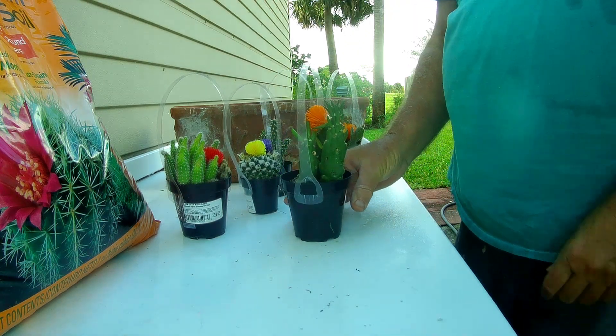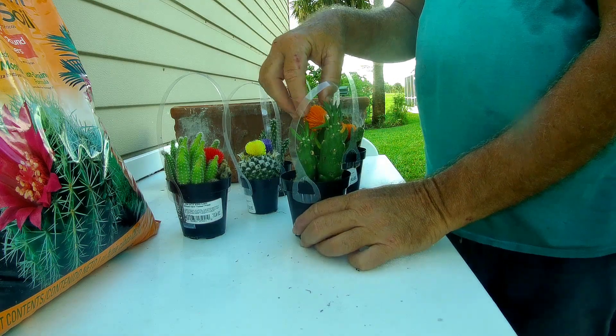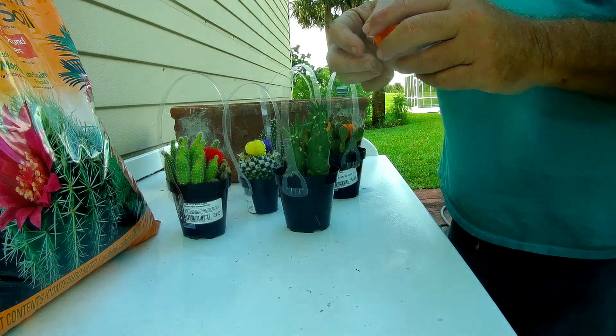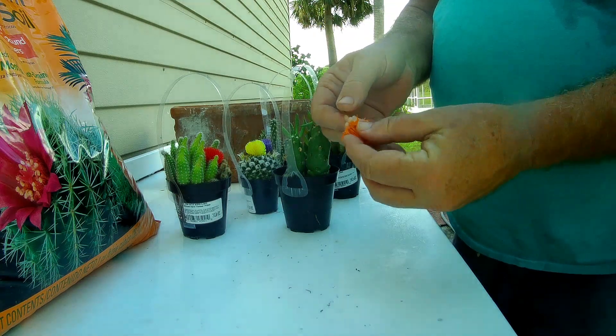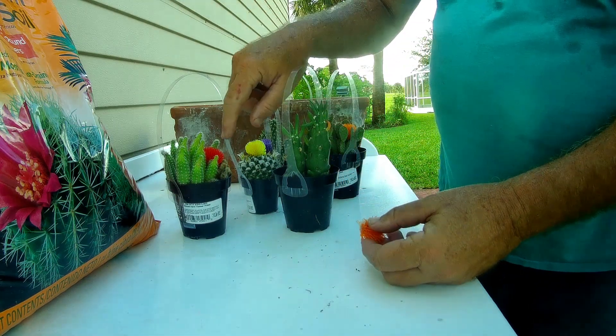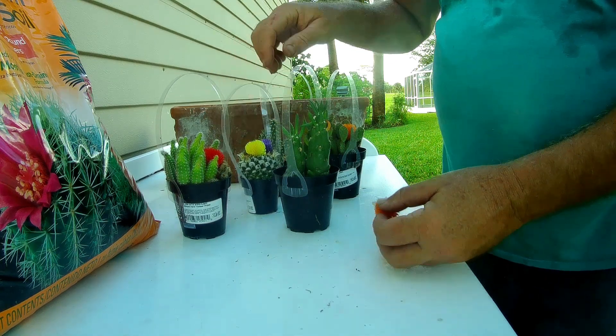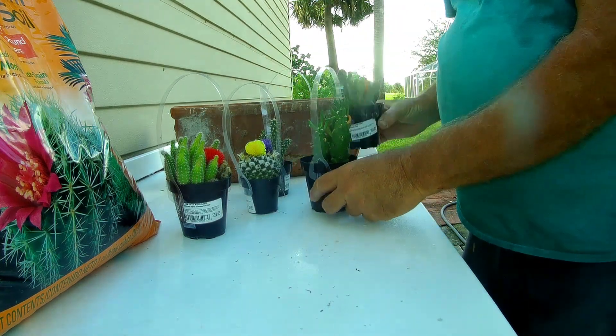We found this out only because one fell off, and when we picked it off the ground we saw the glue on the back and felt the flowers, so we felt the rest of them. Yes, they're all plastic — all these little cactuses you see with the bright flowers are fake.